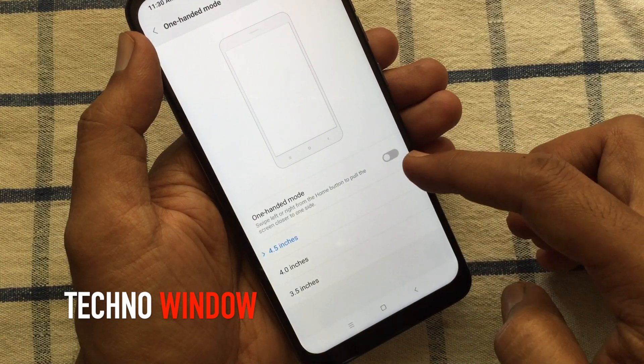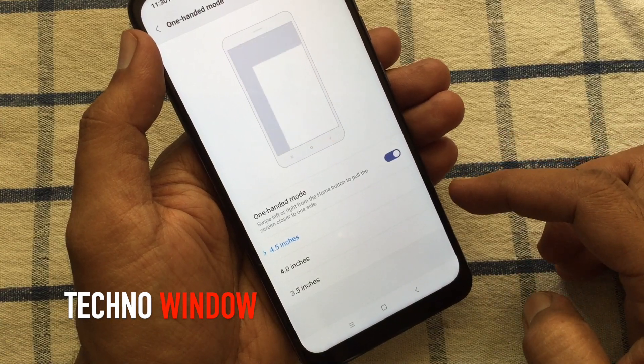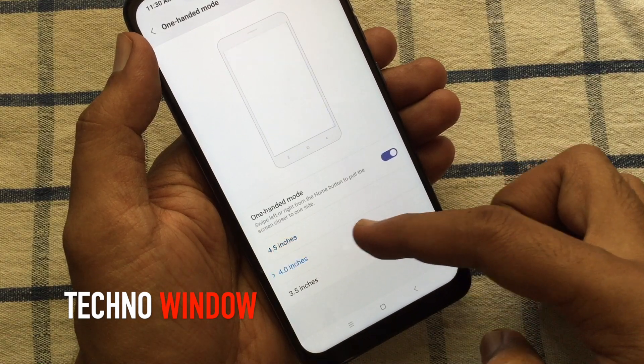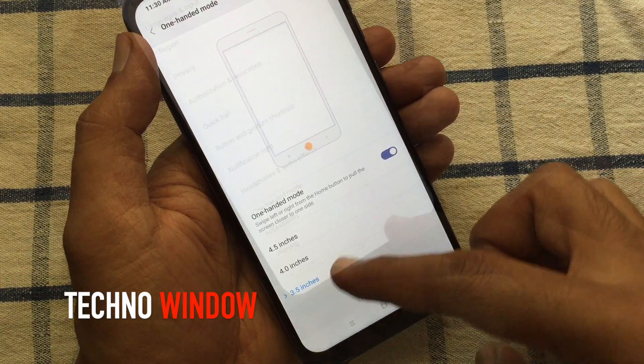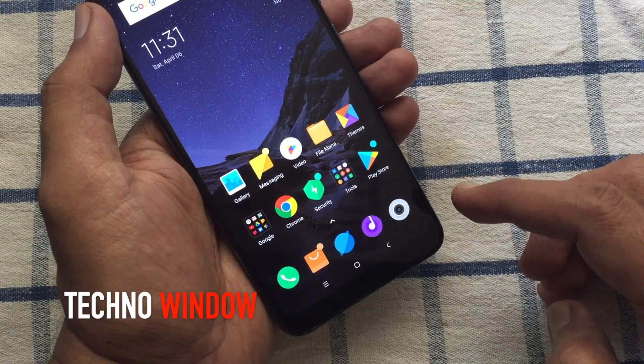Just turn on the button to enable one-handed mode. You can choose screen size 4.5 inch, 4 inch, or 3.5 inch. Now let's try one-handed mode. Go back to the home screen and swipe left from the home button.